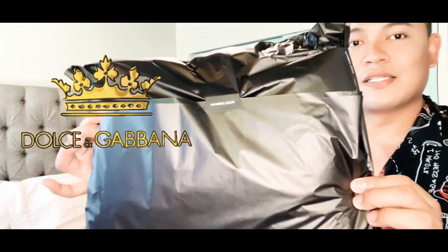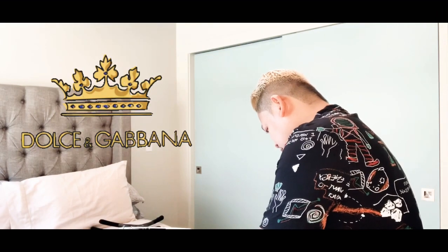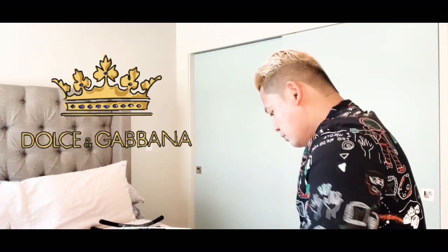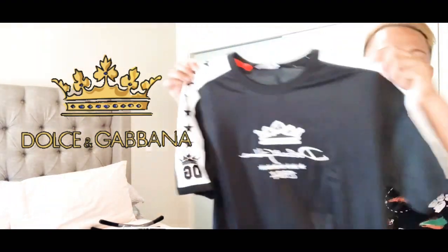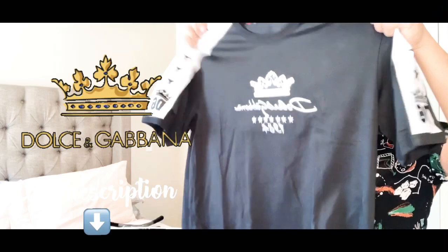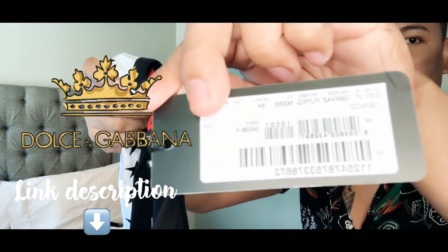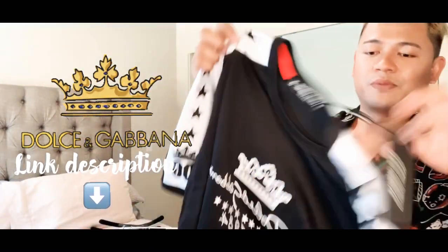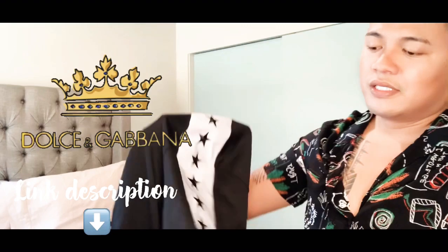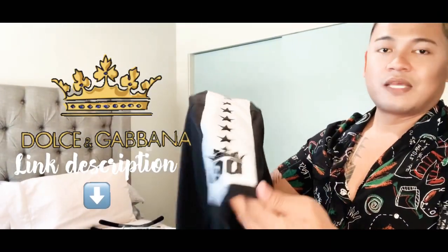Let's see what's inside box number one. It has a sticker from Dolce and Gabbana. This is their star collection, size 54, because I want to be comfortable when I wear shirts. It has a star with DNG print on the bottom of the sleeves — same thing on the other side.